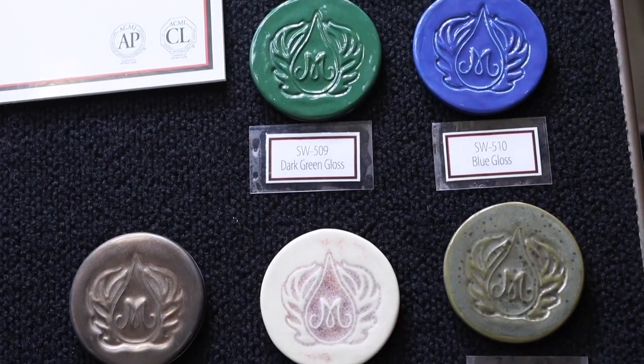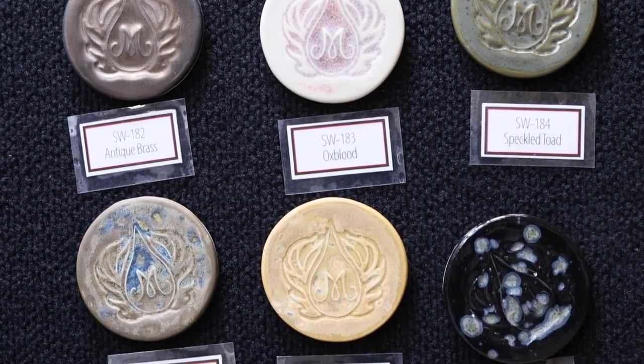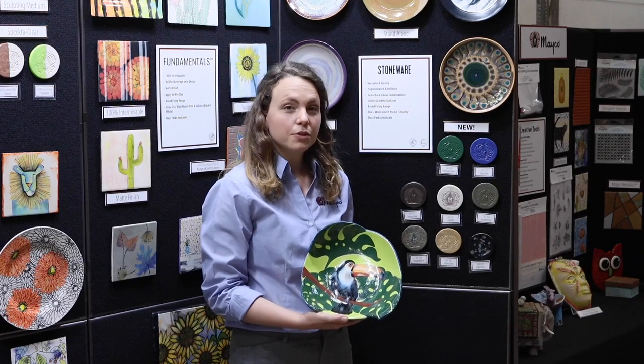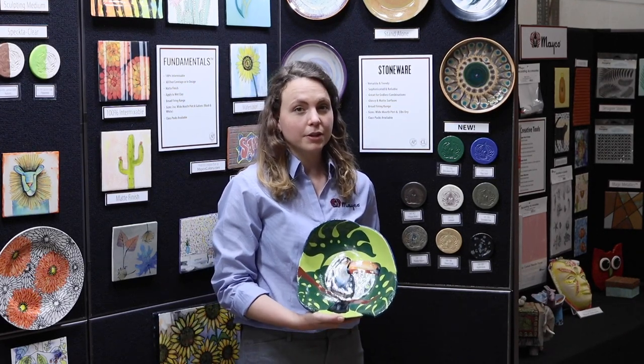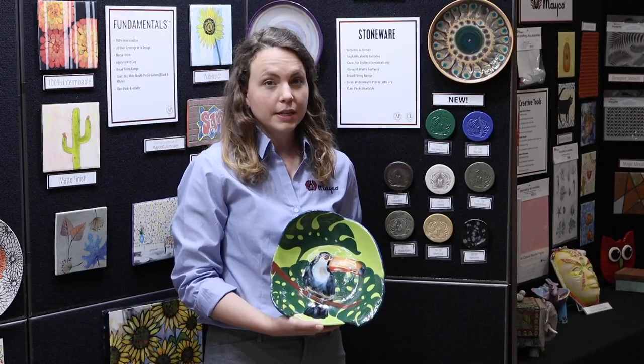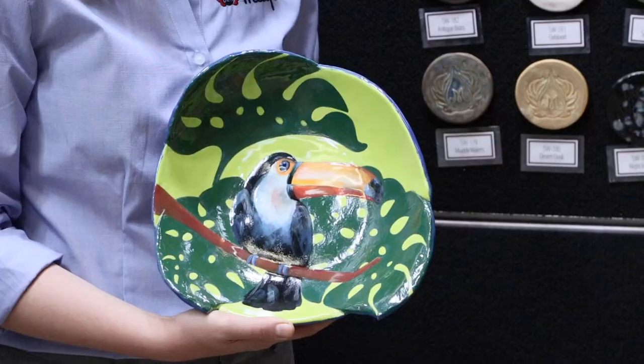Here are our newest stoneware glazes. All stoneware glazes are available in both pints and five-pound dry bags to mix in your class. Mako stoneware gloss glazes are great for in-design all over coverage and are 100% intermixable. These glazes are incredibly stable and will not combine or move into other surrounding glazes, as seen in this example here.